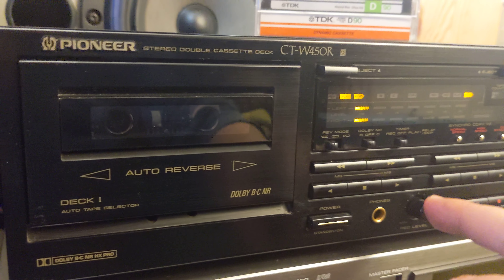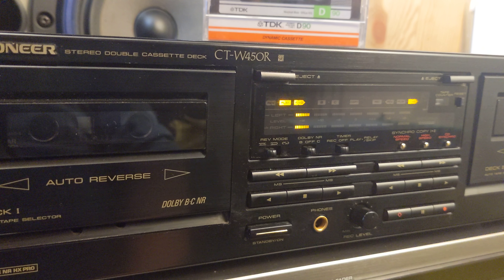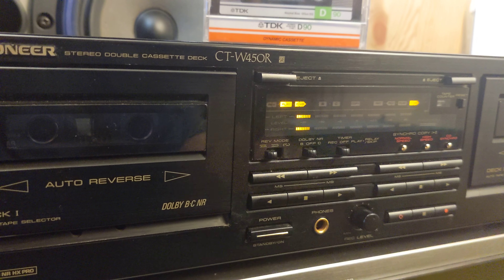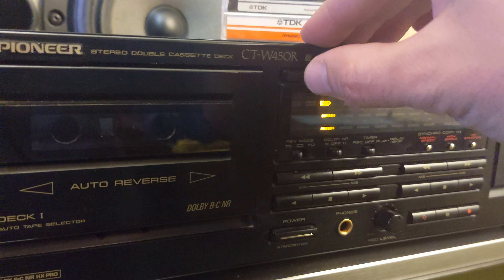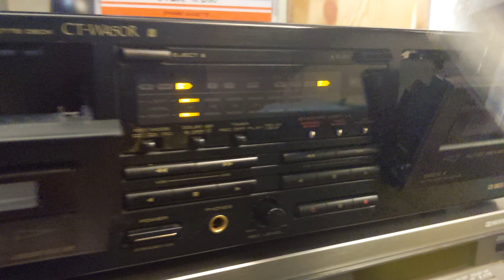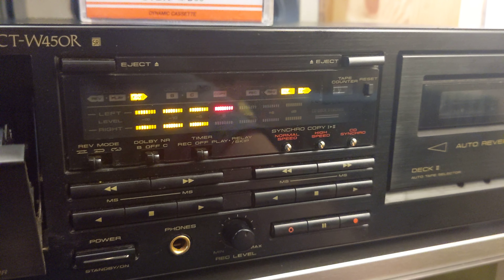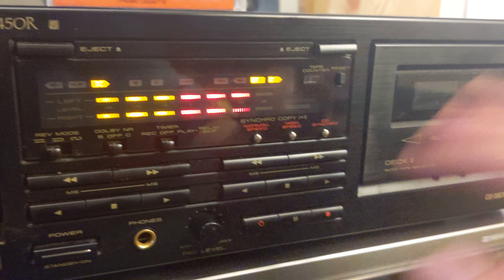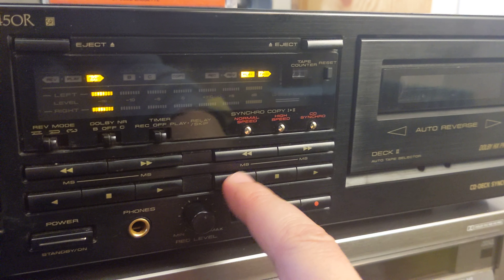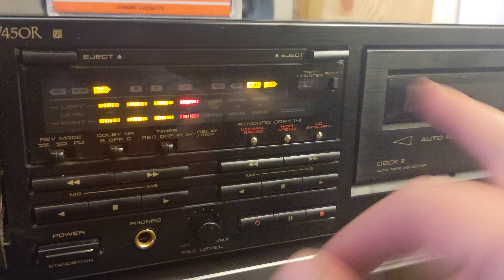It has next track music search as well. But the other deck is not working properly — I think only one side is playing, and it's not good. When you try the other side, nothing happens.